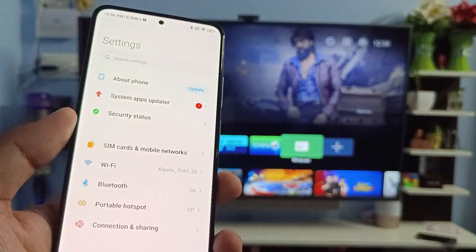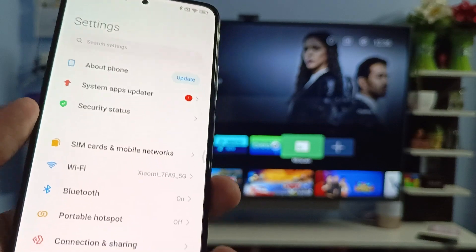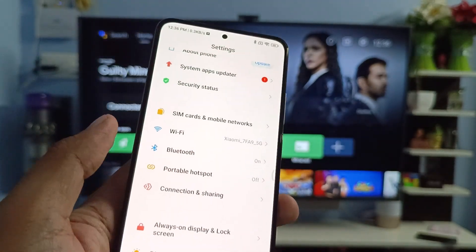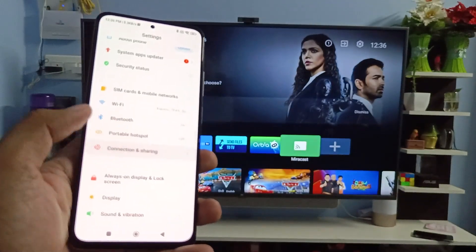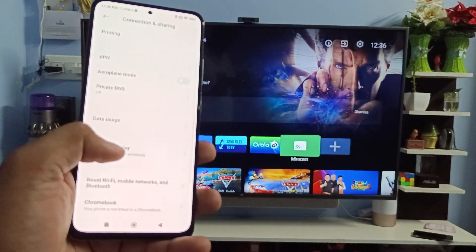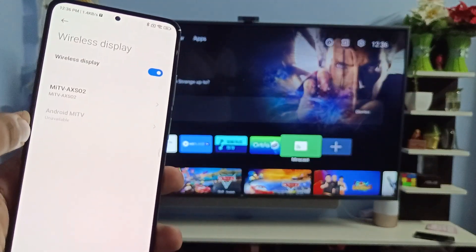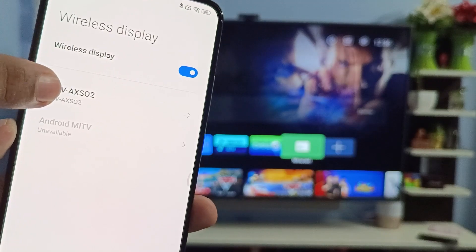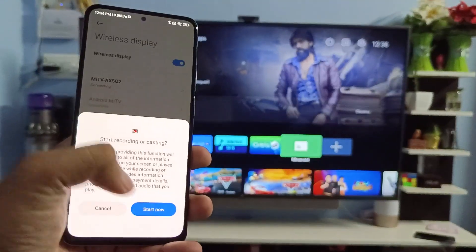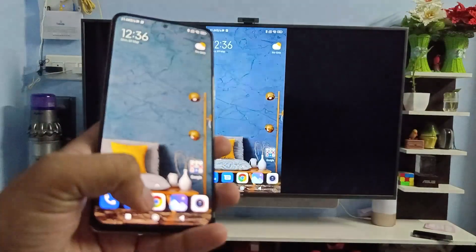On the Redmi Note 11 Pro Plus, if you want to connect with other Xiaomi TVs and don't have Miracast, you can connect using other settings. Go to Settings, click on Connection and Sharing, then click on Wireless Display and enable it. The Mi TV will be listed — click on it and then click Start Now.